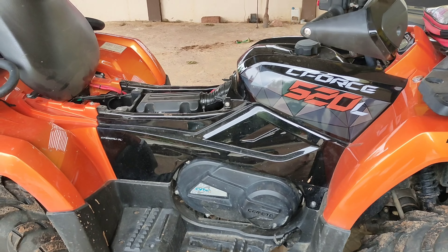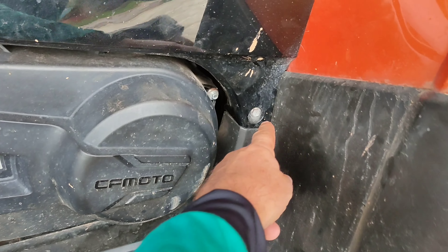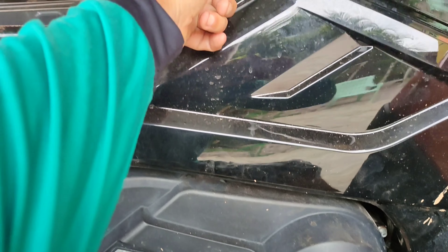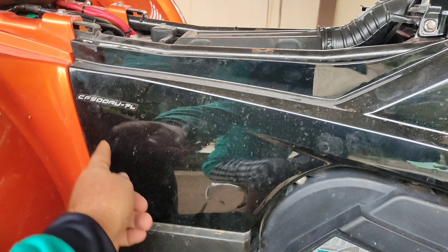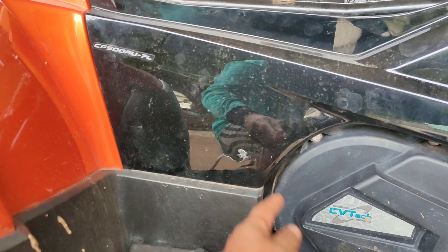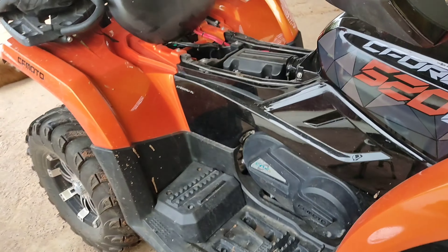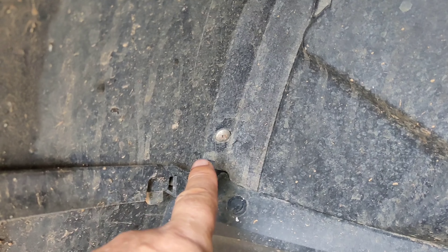It's a straightforward job - you just undo this one screw here, and then you've got a pressed fit up there and a rubber grommet. You've got one here, one down here, and one along there. I'll remove that, and there are two screws here that you have to take out - that one and that one.